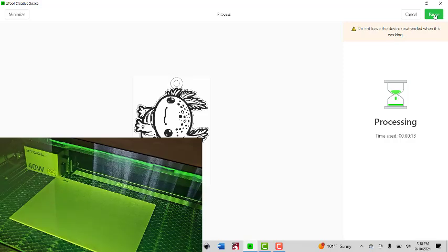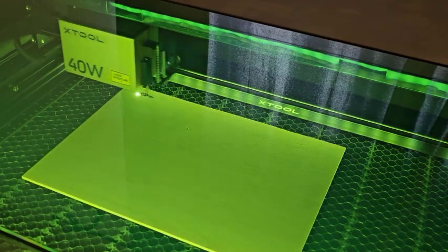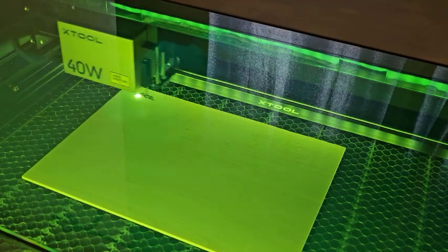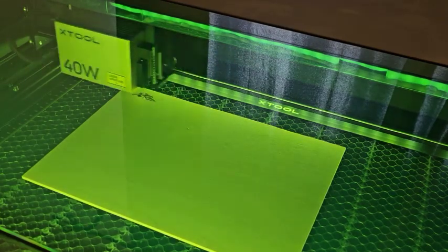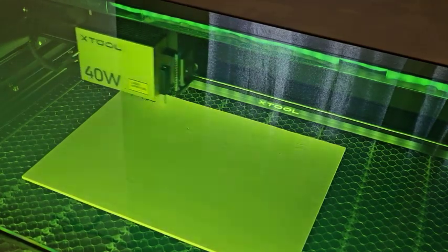I could probably turn that air assist down — you don't need as much air assist in the engraving. That still looks fine on two. I'll move it to one, then switch it to auto — it feels like it's off completely. I'll put it back on two.